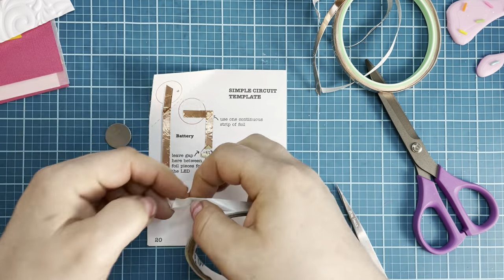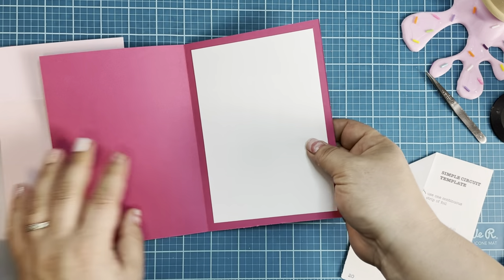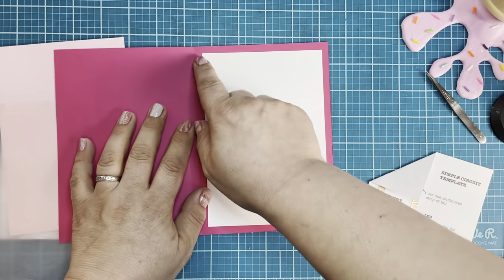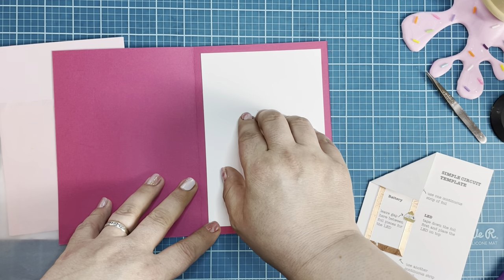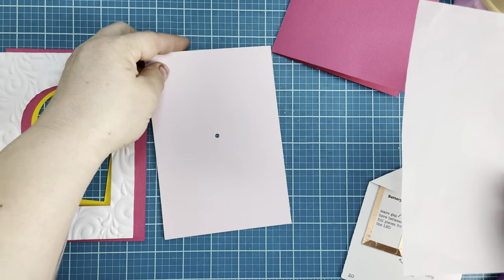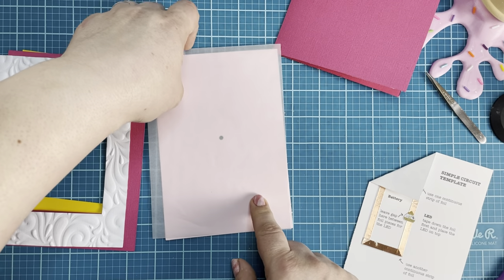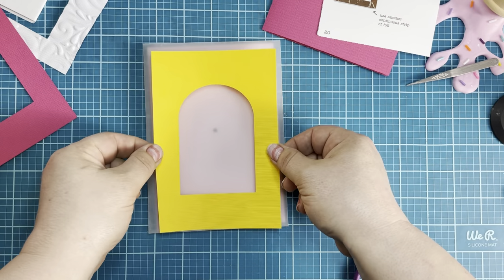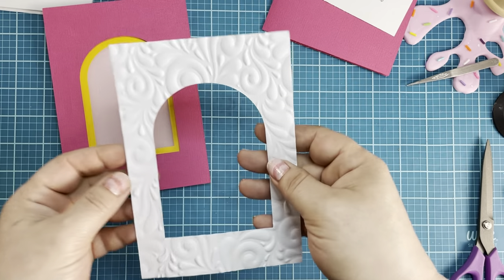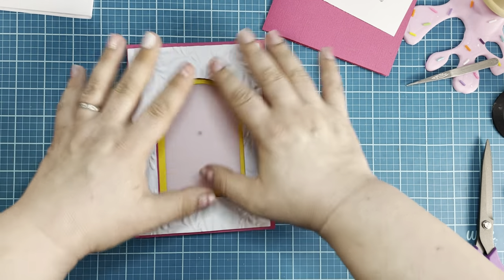I'm just going to use some double-sided adhesive for that. I went ahead and put together my card base — it is a 10 by 7 sheet of paper scored at five, folded over. Then I took a contrasting sheet of white at four and three-quarters by six and three-quarters. Here's my base, and next I'm going to add my vellum layer using some foam strips. Once the vellum is down, I'll add the yellow layer, then the pink layer. My final layer is this white embossed arch made with a 3D embossing folder, and I'm going to place a floral cluster on here.